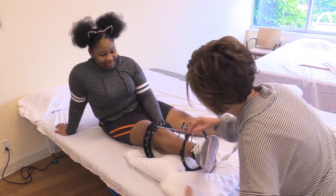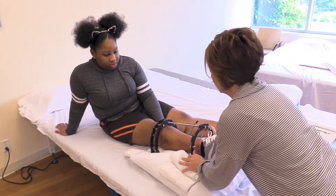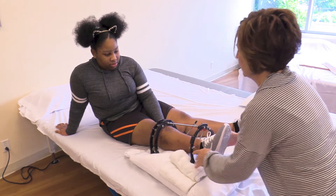A small towel roll may be tucked along the outside of the frame parallel with the lower leg should the knee have a tendency to roll outward.